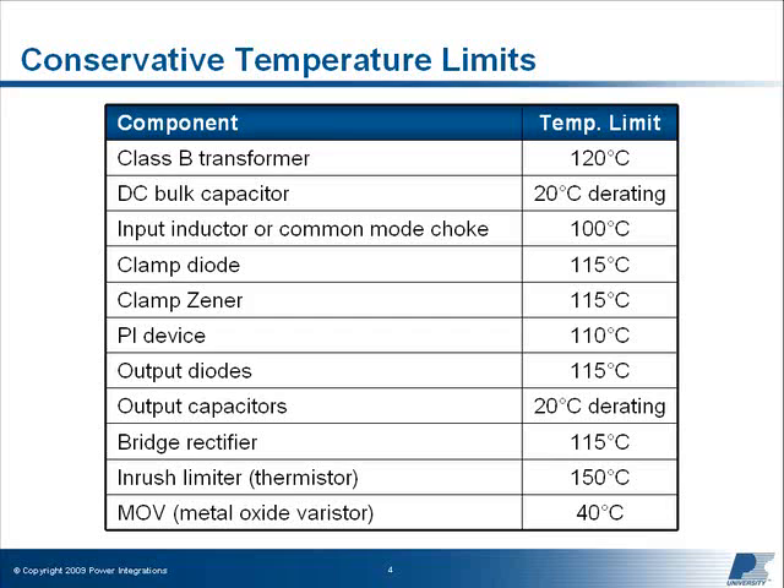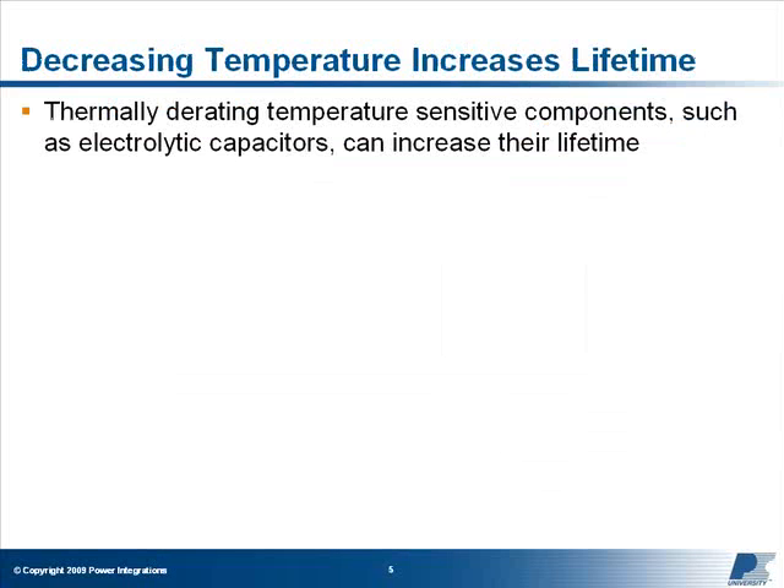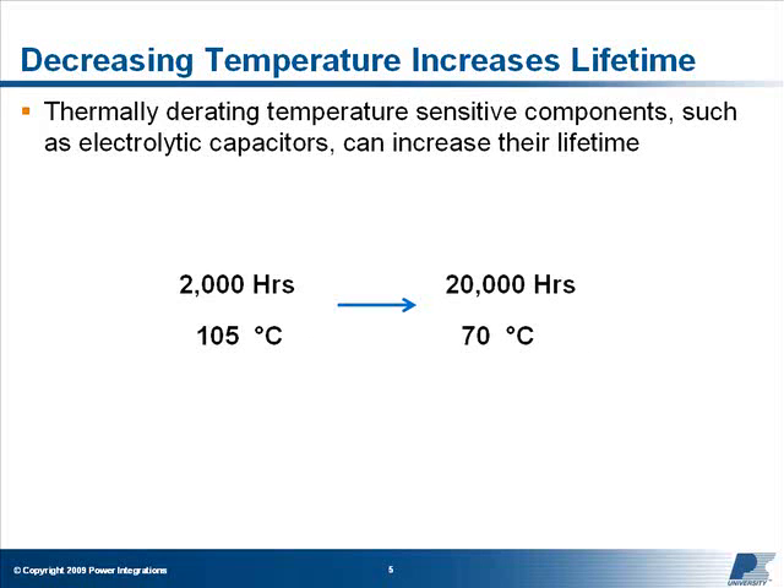These represent worst-case conditions measured at highest ambient temperature and minimum and/or maximum line voltage. Component temperatures may be derated to meet specific safety requirements or to improve the lifetime of components. For example, the allowable operating temperatures of electrolytic capacitors are a function of the expected lifetime of the component. A 105°C 2,000-hour rated capacitor operated continuously at 70°C will have an expected lifetime of about 20,000 hours.